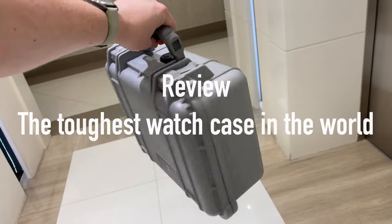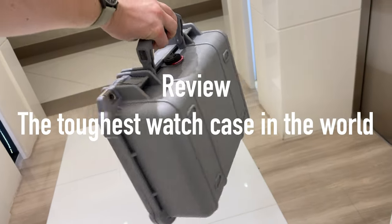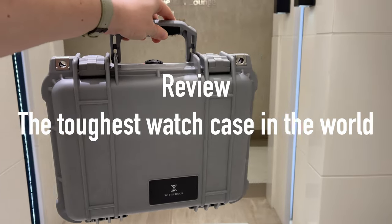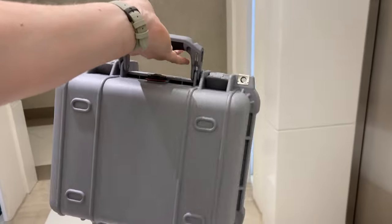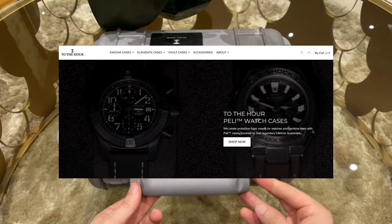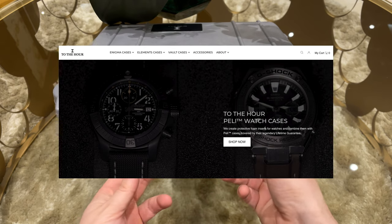Hey guys and welcome back to the channel. Today I have a presentation of a literally bulletproof watch case for you. I received this case for free from the company to the hour, to be fully transparent with you.